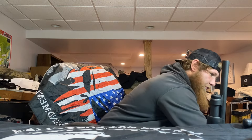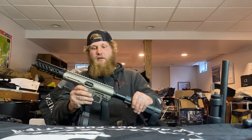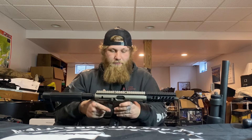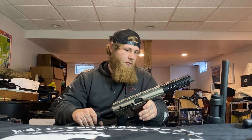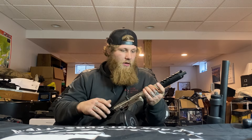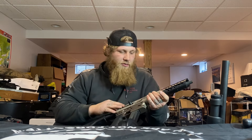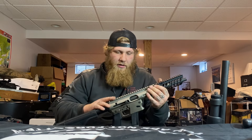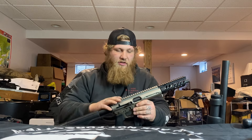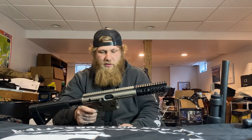Moving up to pistol carbines — I've got the ASR 10mm. No complaints with it. I plan on setting it up with an angled grip, probably a laser, and then just a Sig Romeo red dot.